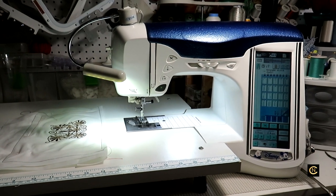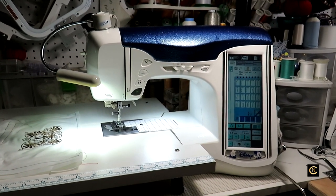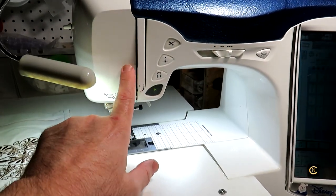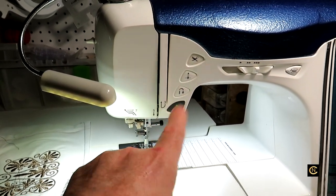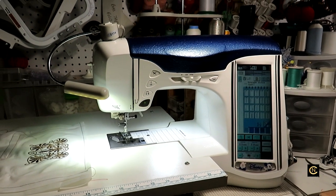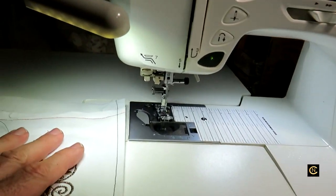A couple people brought my dealer these $200 computerized Brother machines. He opened them up and said where's the aluminum frame - there's no aluminum frame. Their complaint was a burning smell, and he explained it's getting so hot against the plastic that it's making that smell. One of the girls on the beginner sewing group had said something about that happening, and I told her to look for a used machine.